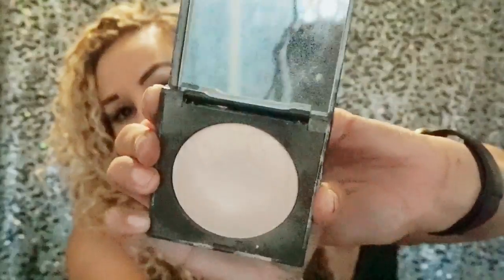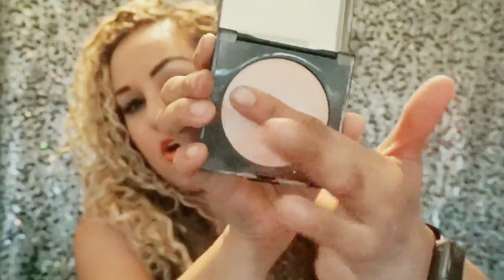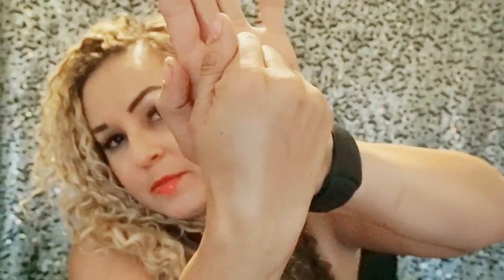Moving on — Laura Mercier. As you can tell I have been using this a lot; it has lasted me a long time. This is their Matte Radiance Bake Powder in Highlight 01. I love this for a highlight — it's such a soft highlight. I really hope the camera is picking this up because it's really, really super pretty.